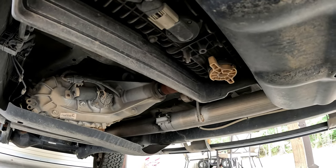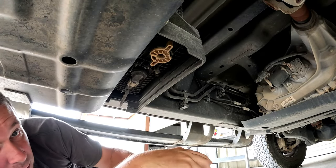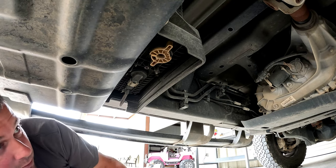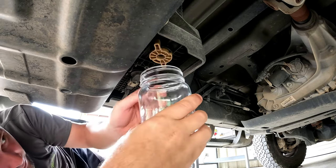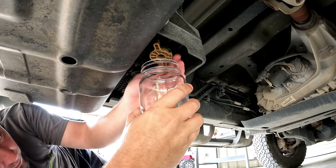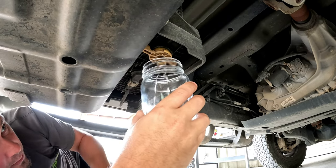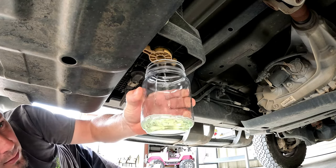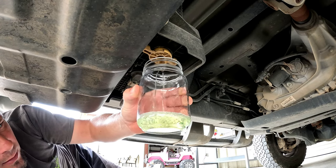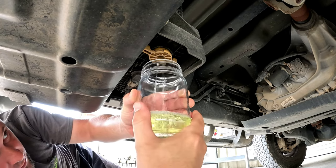The diesel will come out after the water, so I'm going to drain it into this little glass jar so we can see what we've got. It's one click and then another little turn — and that looks like straight diesel.